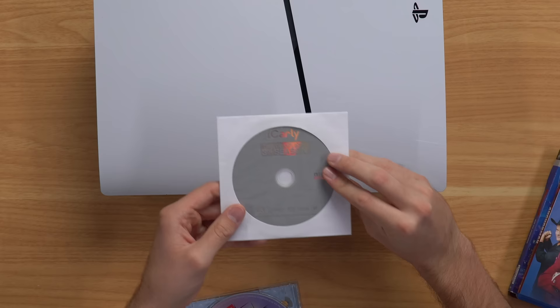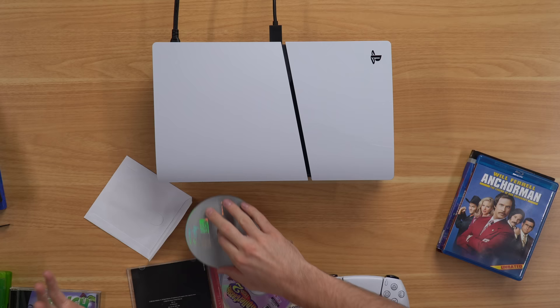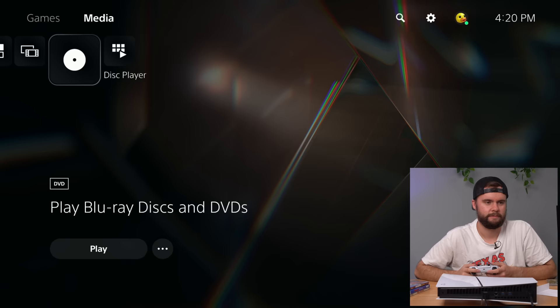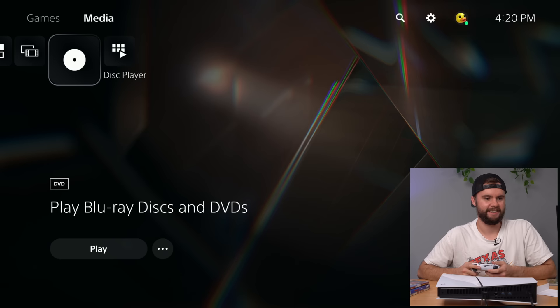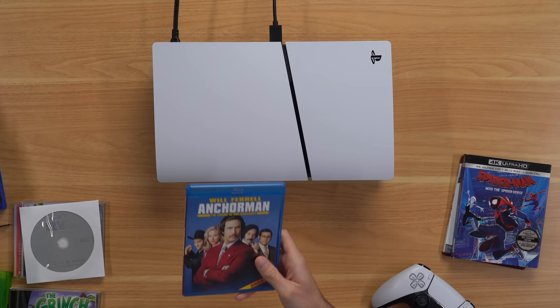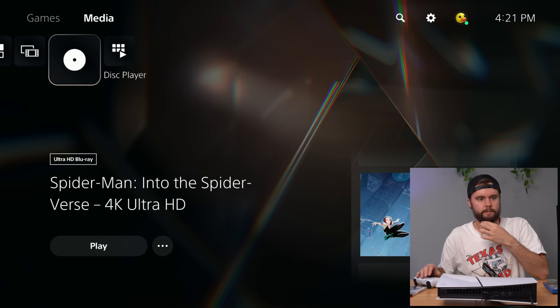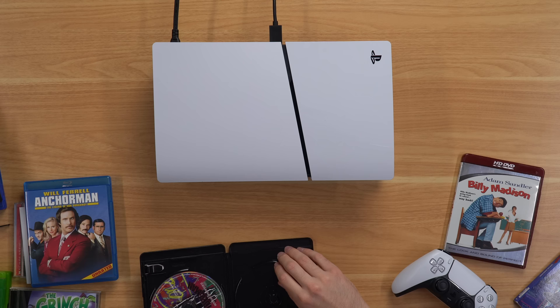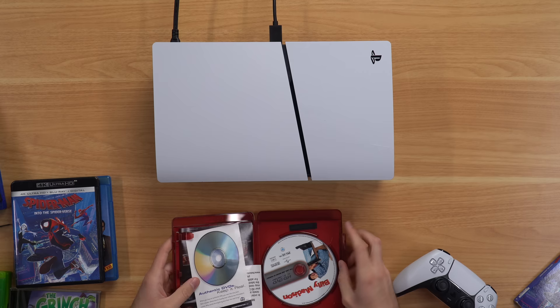Next, we have an iCarly Complete Season DVD that I found inside an Xbox 360. This one should just read up as a DVD — and there it is, it loads up. That's pretty sweet. Next up, a Blu-ray, which I know will work, and a 4K Blu-ray, which I know will work as well — I just want to verify since I haven't put a 4K Blu-ray in a PS5 Slim yet. It even recognizes what the disc is. Last but not least, I have an HD DVD — Billy Madison. Let's go ahead and put this in and see what it does.